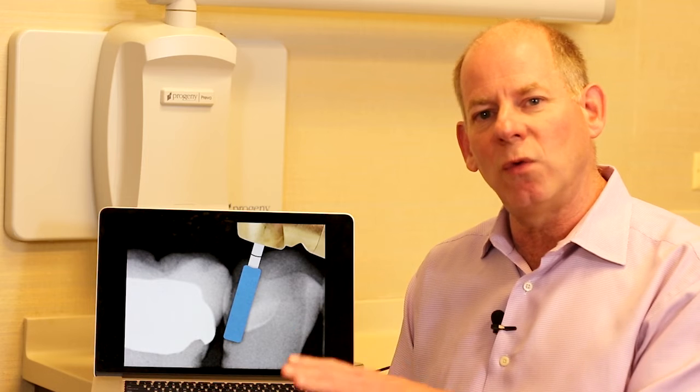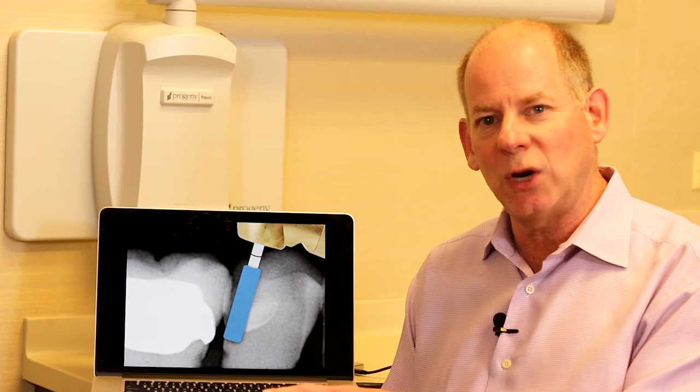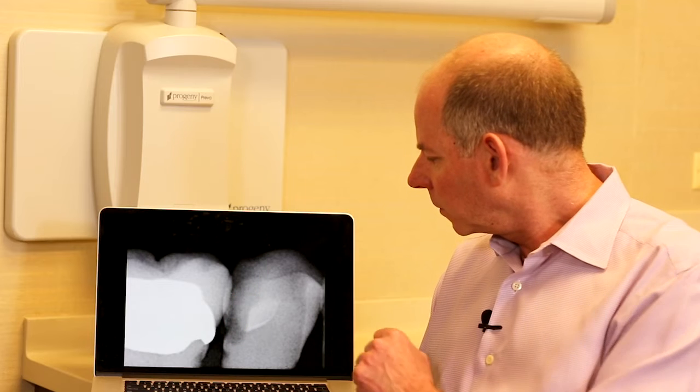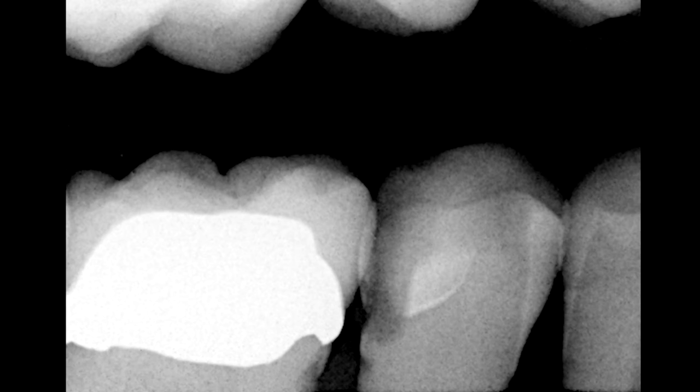I'm going to start by removing part of the old existing restoration to get to the point where I can find the new caries. As I'm drilling, it's very difficult to see down in that area. I thought I had gotten to the caries, took a radiograph to verify, and you can see my drilling stopped but I'm still not at the point of the caries yet. If you're not certain, stop and get an interprocedure radiograph to verify you're actually at that point — these are really difficult to find.